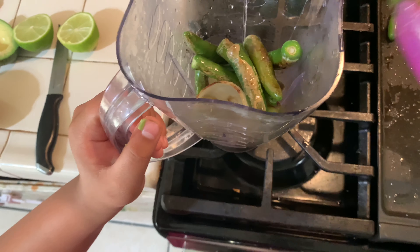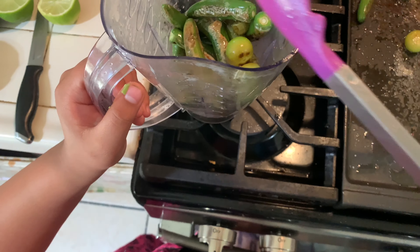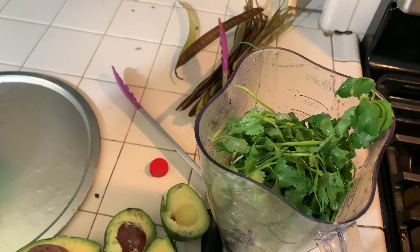After this I'm gonna add cilantro. Cilantro, uh-huh. And I think that's it. Okay, now I'm gonna add cilantro and water.